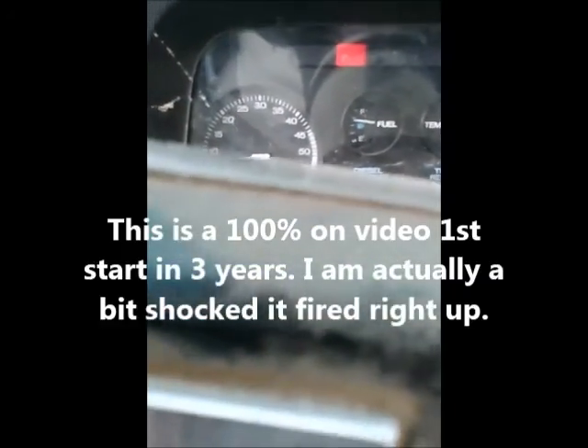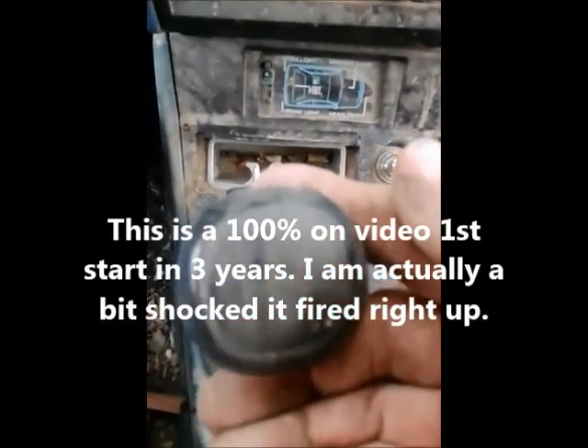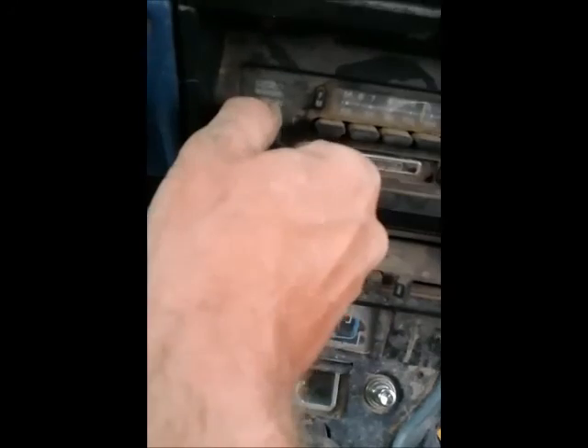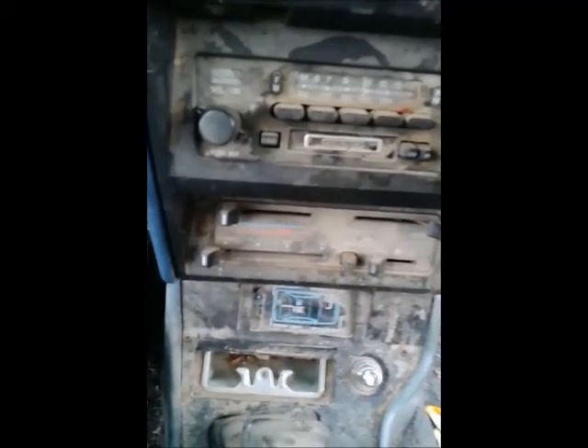Might take a while... okay there we go, cross your fingers. Holy shit, that is running guys! Make sure it's out of gear. Look at that little five-speed - even the original radio, and it works!